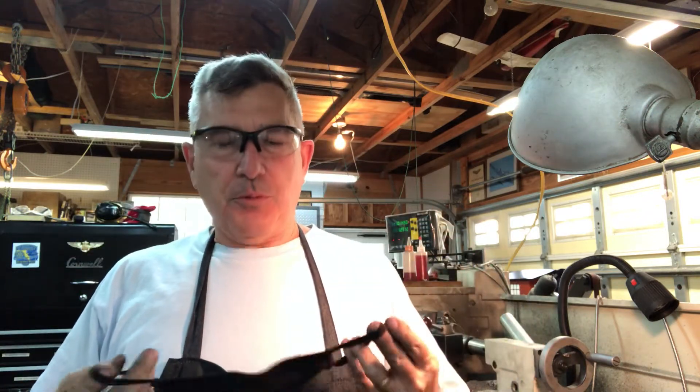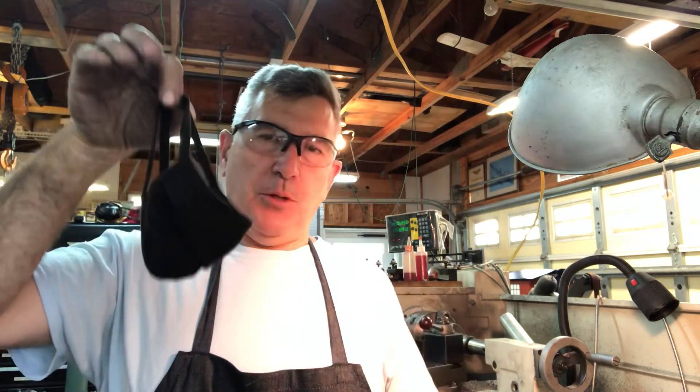Hey everybody. In keeping with my theme of talking about PPE, I thought I'd mention another thing. Wearing a mask when you're machining cast iron is not a bad idea. Those of you that have machined cast iron, you know exactly what I'm talking about. If you haven't tried it yet, you'll know what I'm talking about as well.